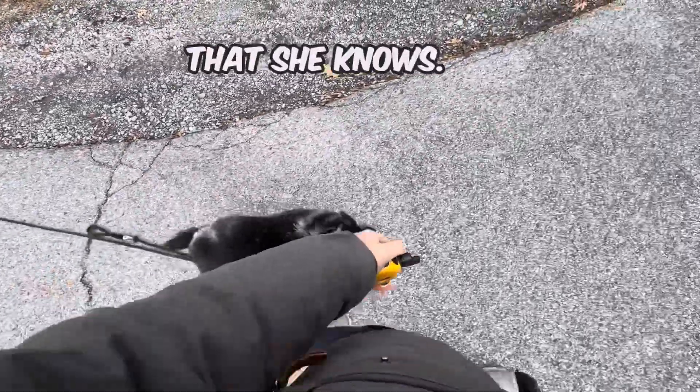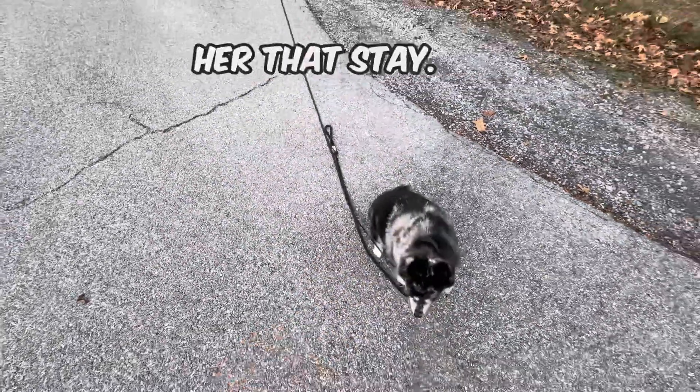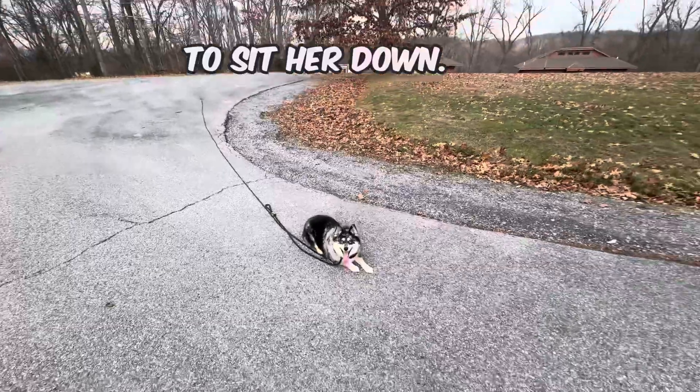Let's show you some other stuff that she knows. If I stop, she stops. What a good girl. Stay — give her that stay. She can choose to sit down. That's amazing.